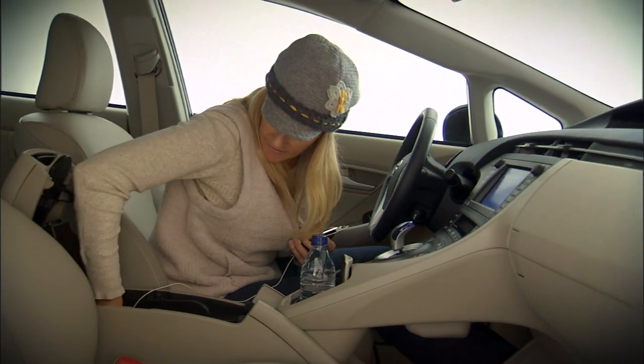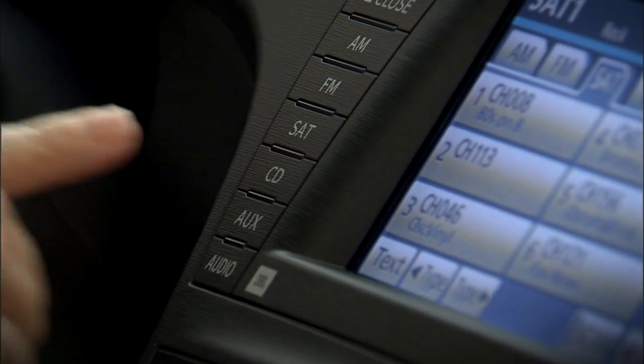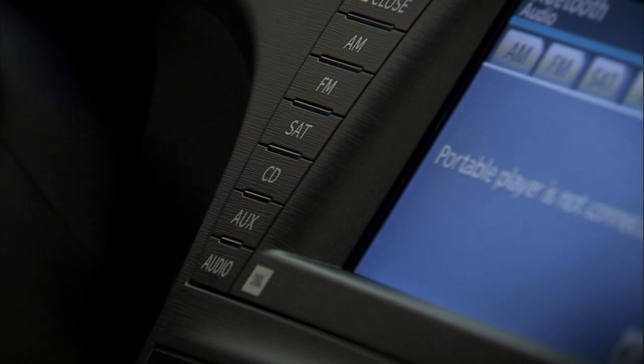Simply plug the device into the mini plug socket and press the aux button to listen through the car's audio system.